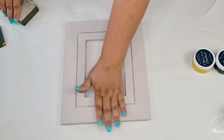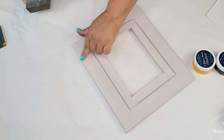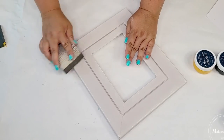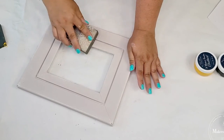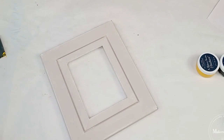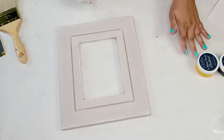I do want to distress a little bit of the frame — just to pull a little bit of that bright white that was underneath. I think that's going to give it a little bit more dimension and just make it look so pretty. See how when I'm sanding, you see that white popping through? That's exactly what I want, so it gives it just that nice dimension and character. I'm going to focus on the edges, the corners, just where it would naturally distress the most, and then do the inside of the frame too. I'll sand it down everywhere to smooth it out and have it ready.